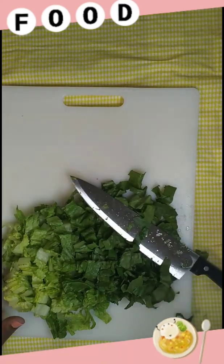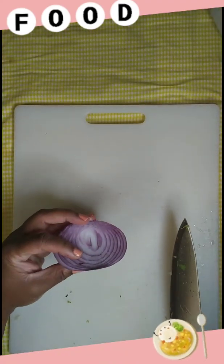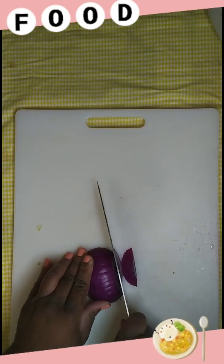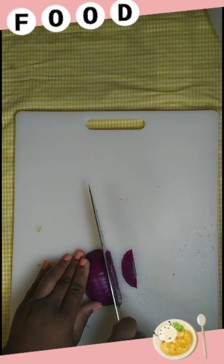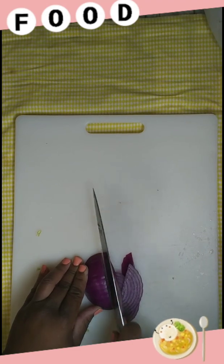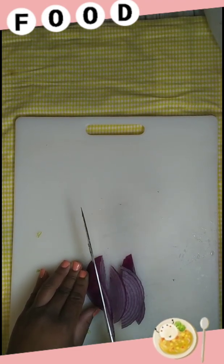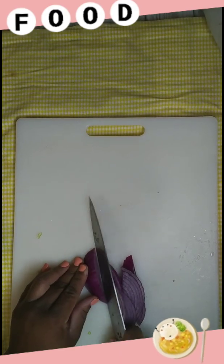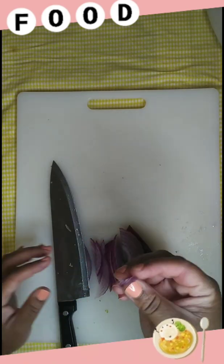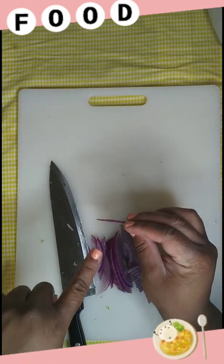Next we have a fourth of an onion — not that much — and we're gonna cut these really thin. We don't want huge chunks of onions in this salad, so it's basically gonna be slivers. This is how thin the onions should be — literally paper thin is what you want.